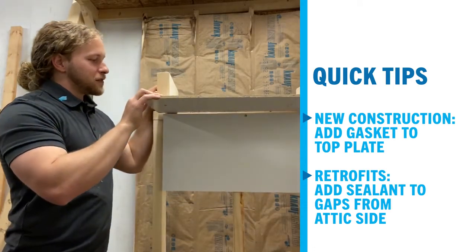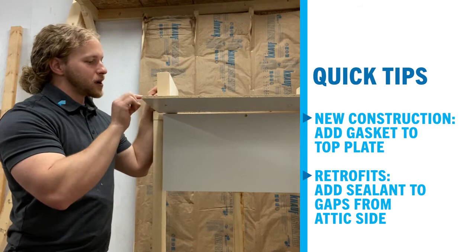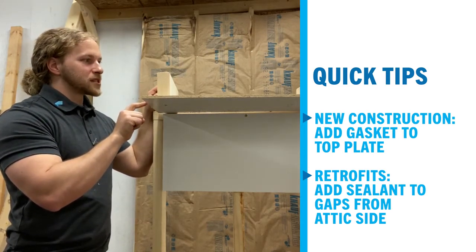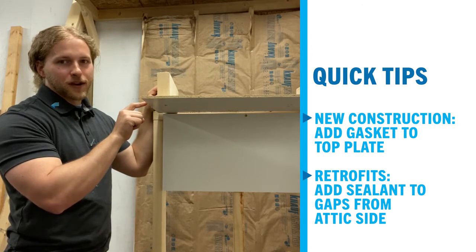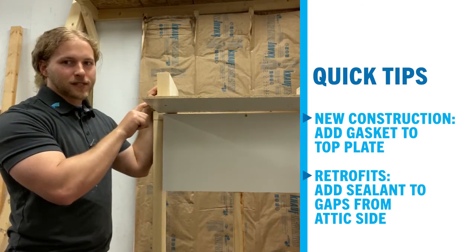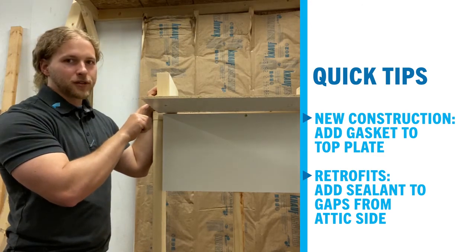I've taken part in a handful of retrofits and I've seen anywhere from a 48% reduction in air leakage down to a little over 20%, just by taking care of the top plates. That is a huge hole and a huge benefit.